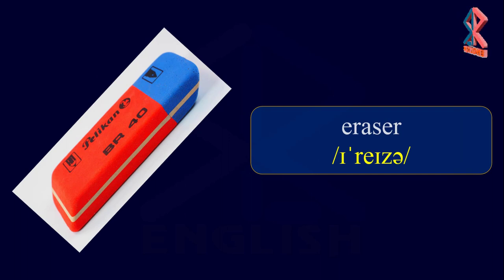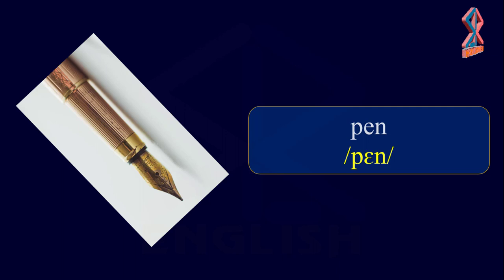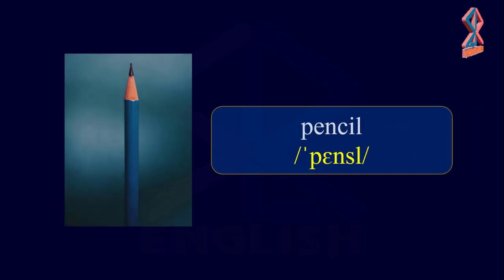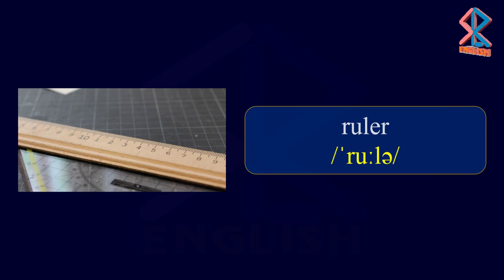Eraser. Notebook. Pen. Pencil Case. Pencil. Ruler.